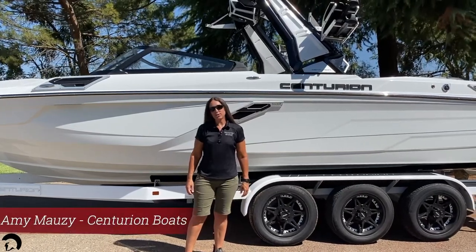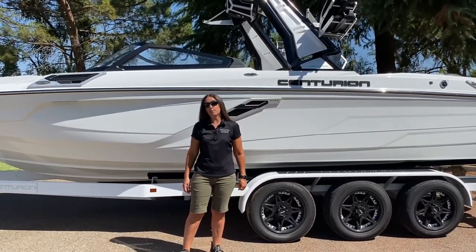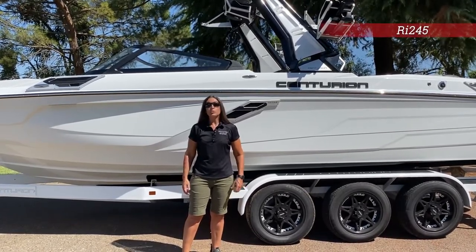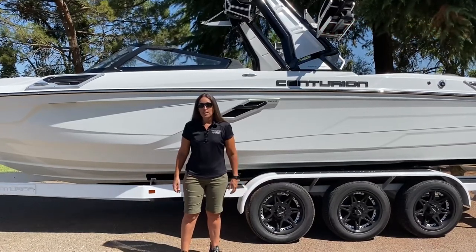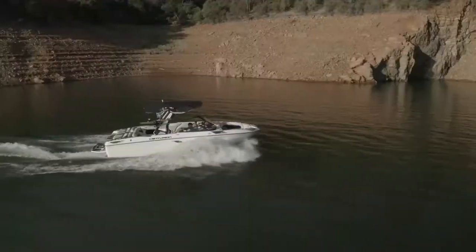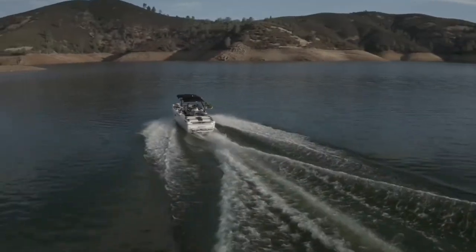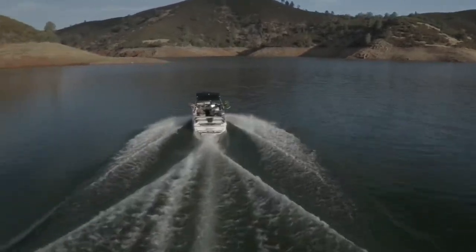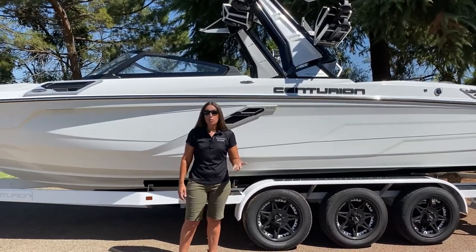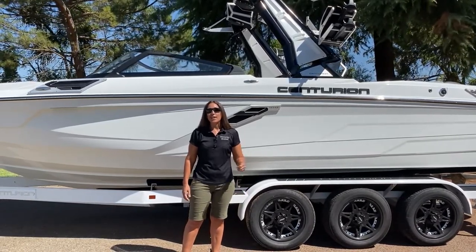Hi, my name is Amy Mozzie and I'm with Centurion Boats. Today I'm going to talk about a brand new model we have coming out for 2021. This is the RI-245, made by Centurion, which we all know is the evolution of the wakeboat. But this new RI takes things a bit further — we'd classify this as a revolution innovated. Let's check it out.